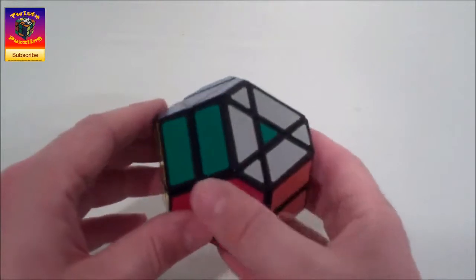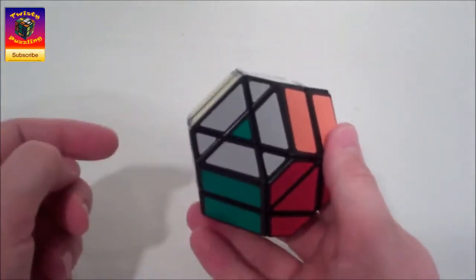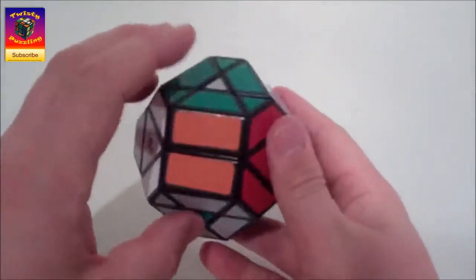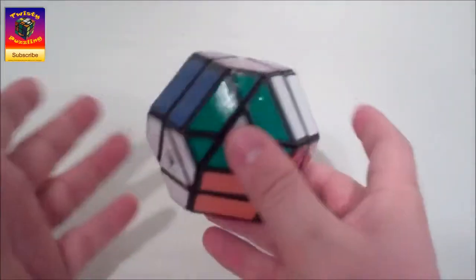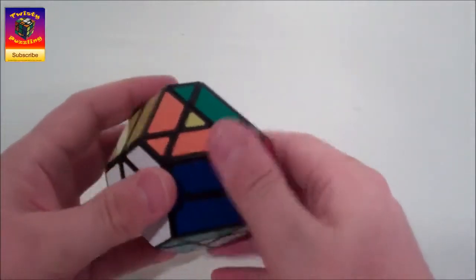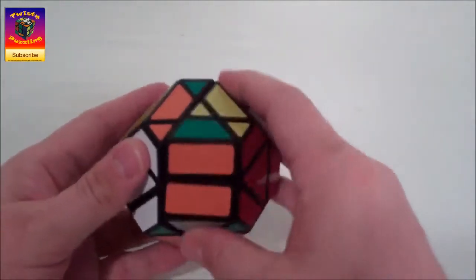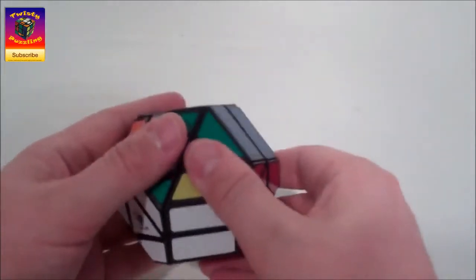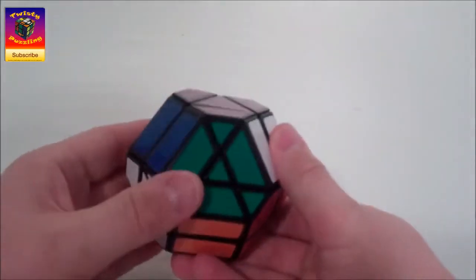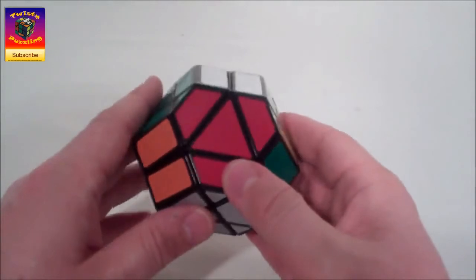The final stage is if you have those small centres out of place - this is the quickest stage. We just locate the two centres that need to swap; the grey and green need to swap, and the other two will also need to swap. We just do an edge piece series - that's one, then the same thing two more times. Those centres all place, and that indeed completes the solve of the Dayan Gem 5.